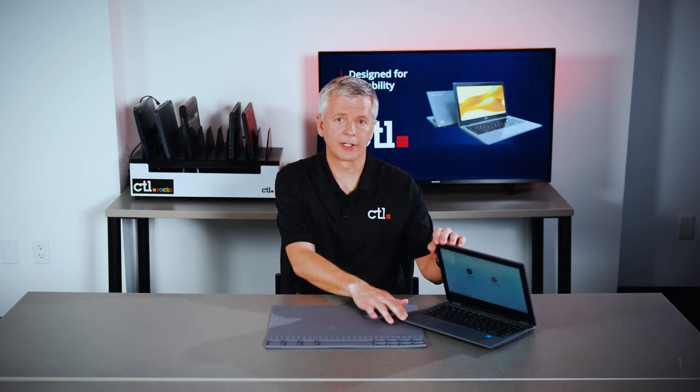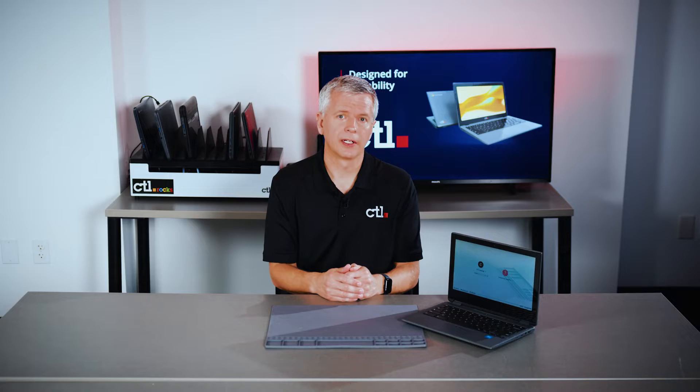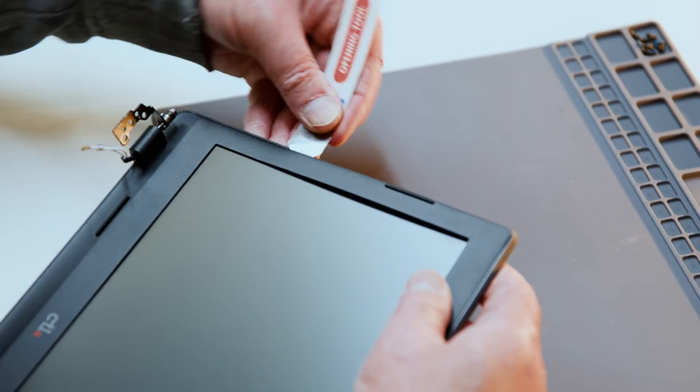CTL Touch Chromebooks — the clamshell and the 360 — come with Corning 7H hardened glass. This is to ensure durability in the field and minimize breaks. And if those breaks do happen, the panel is easy to replace.